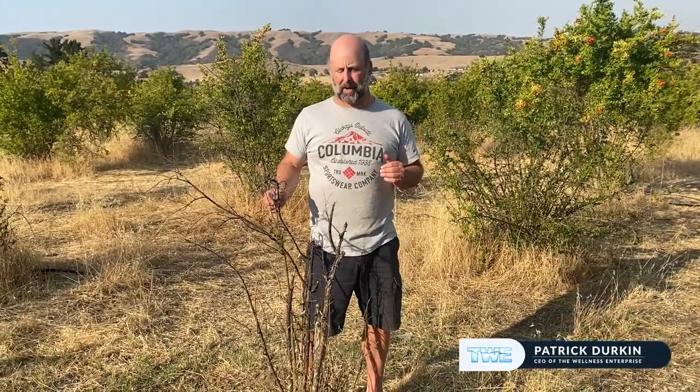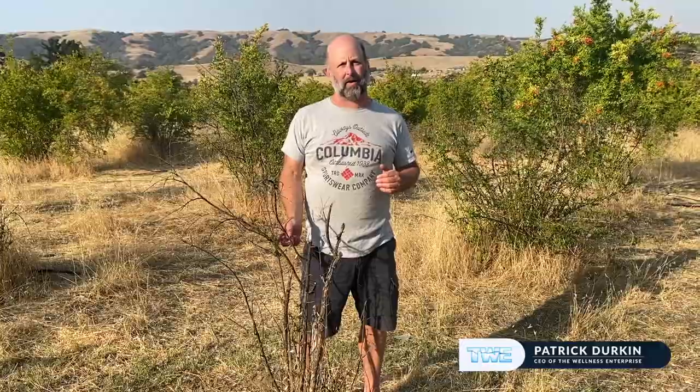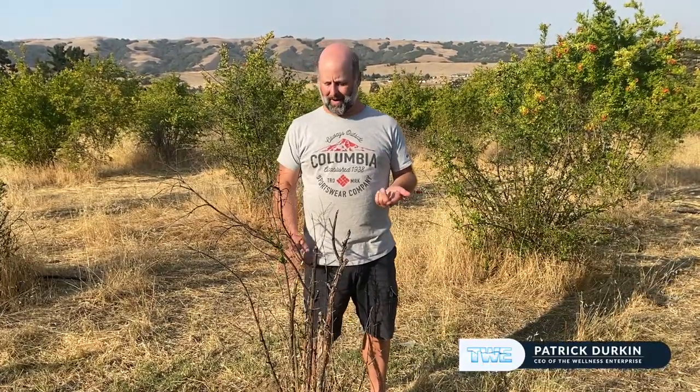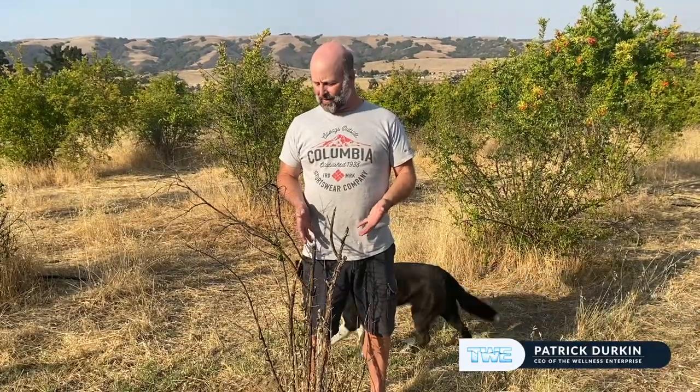So what we have here is a pomegranate plant and if you take a look at the leaves, you'll notice you basically have a plant that looks like it would be dead — which makes sense. This land was taken care of by somebody who didn't understand water, and the pH of the water coming out of the well is 8.4. Last year there were a lot of plants just like this one dying.